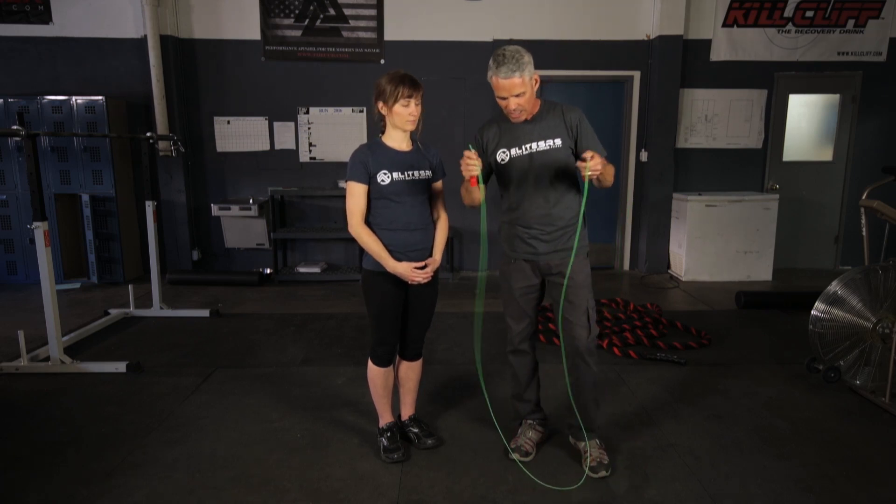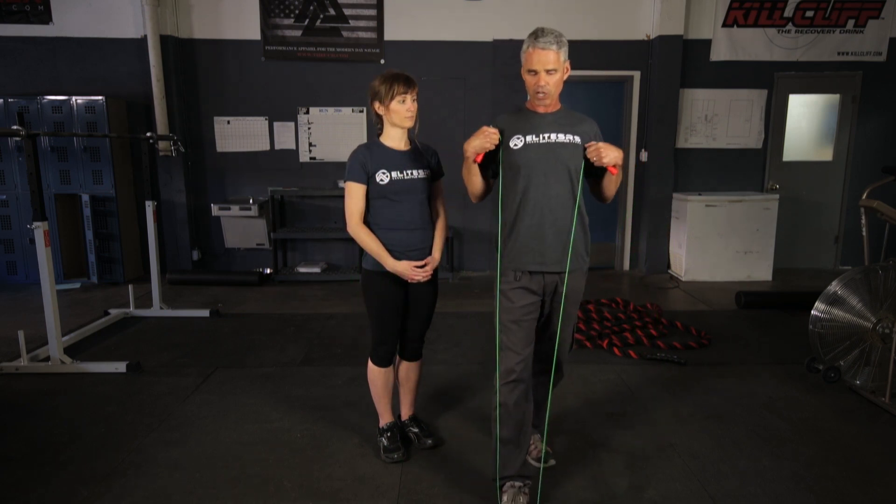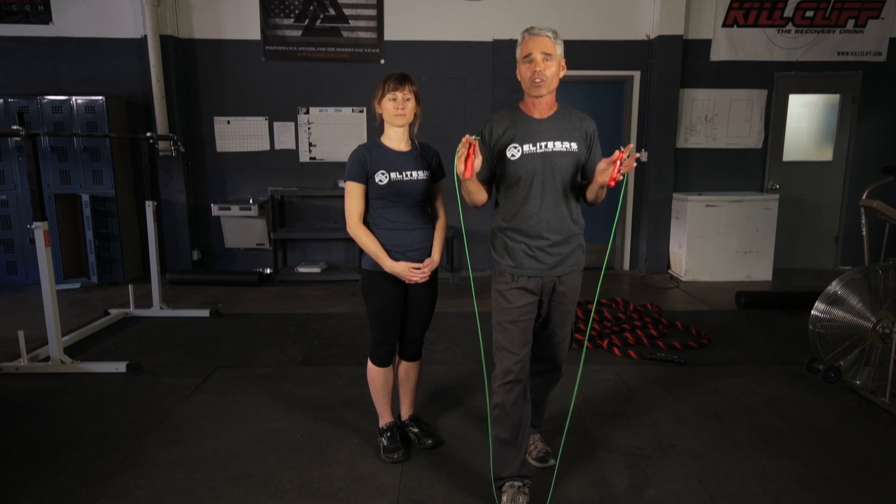Now many companies or places will say that you need to stand on the rope, put one foot down on it, and pull it up to your armpits or across your chest, and it fits just right. Well, we have found that to be a real general guide, but we like to make the rope fit perfectly for you, so we're going to show you how.